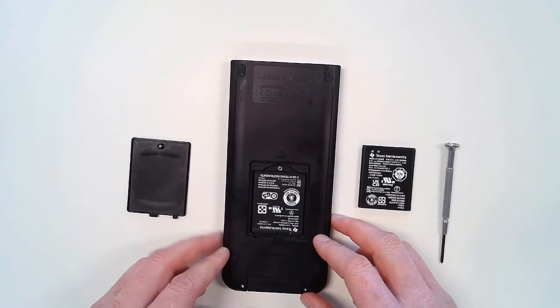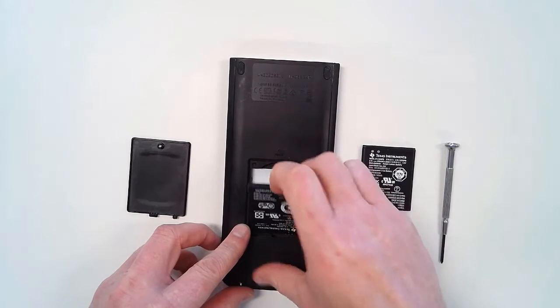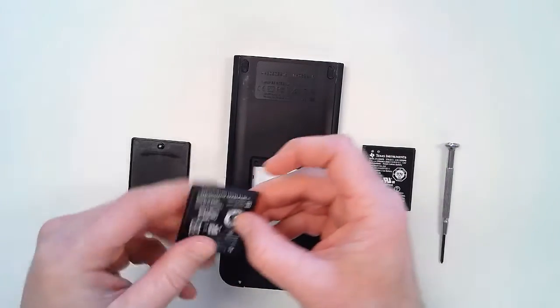Use the notch to remove the battery. We encourage you to recycle this battery — check with your local municipalities.